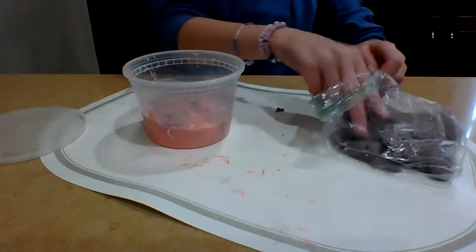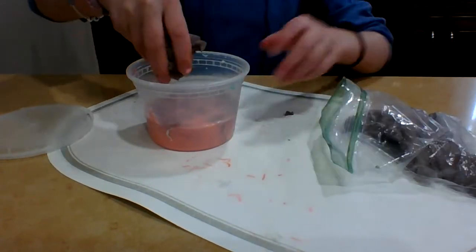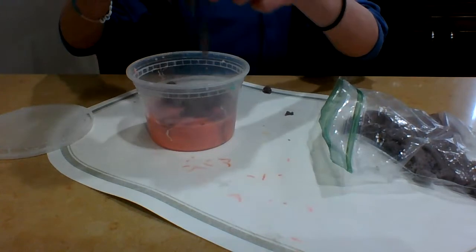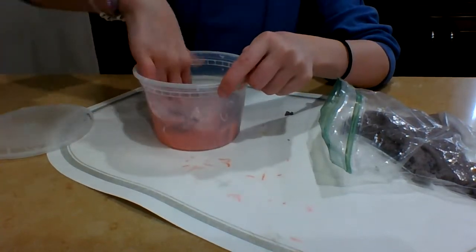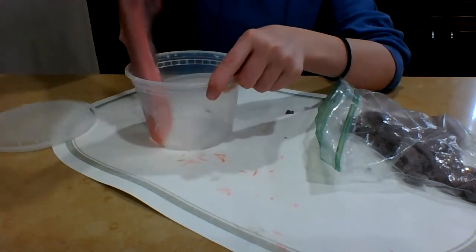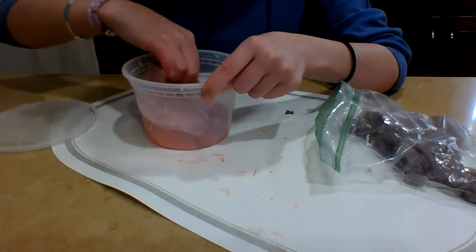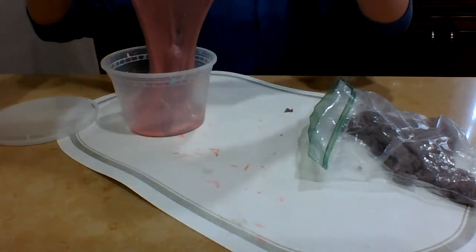Let's add some more. I love kinetic sand — it flows so nicely and it's beautifully moldable. So I want to see if I mix it into the slime, will the slime sort of flow and mold like kinetic sand, but still be slimy at the same time?